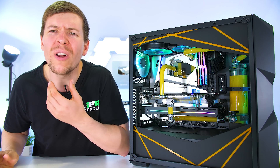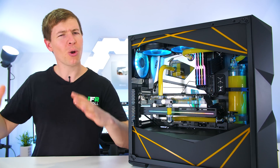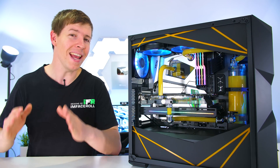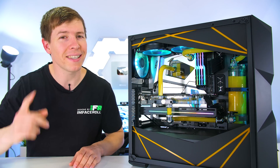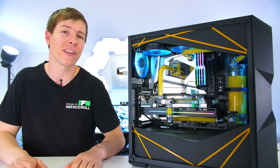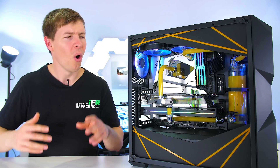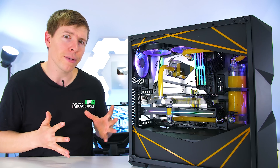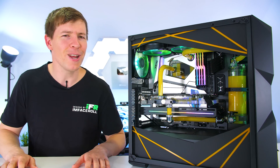G'day guys, how are we all doing today? My name is Cory from Designs by IFR. Today I wanted to show you guys how we actually go about draining the liquid from a custom water cooled PC. If this is something that you are new at, I'm gonna show you guys how to make ease of the situation — whether you want to drain the PC to take the water cooling loop apart, or you just want to drain it to try and clean the insides of the blocks while it's still together. So sit back, relax and enjoy.